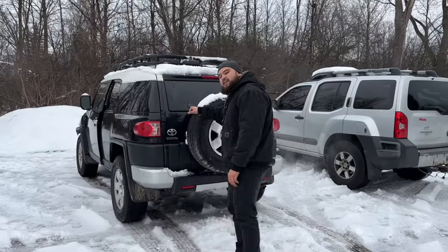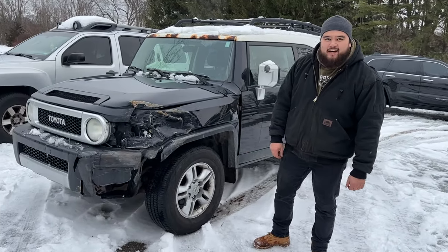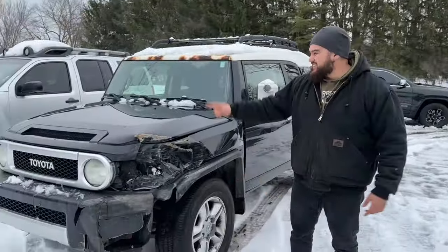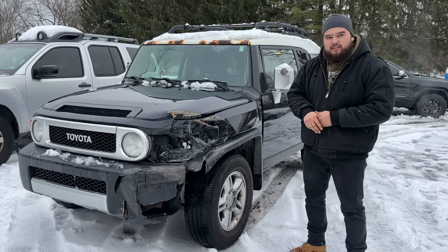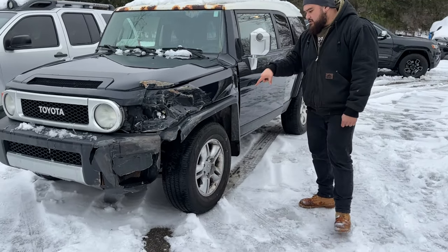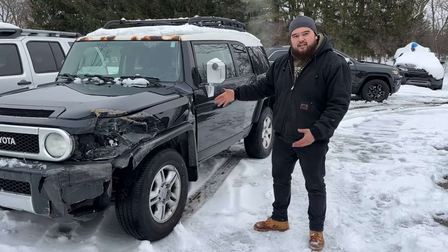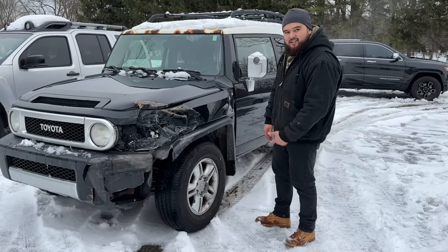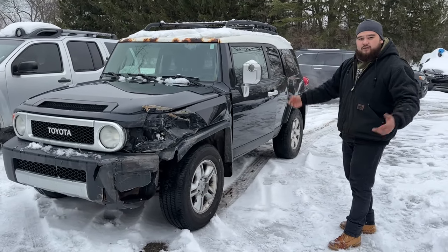I've always wanted a rig with a tire carrier from the factory, and finally I've got one. One thing the FJ Cruiser and the Xterra have in common — they're both hit right there. But this one, the damage isn't too bad. I think he was trying to pull out of his neighborhood and somebody just hit him and took the tire out. Luckily, we had the spare tire from our GX470 laying around. I almost got rid of that wheel and tire, but I kept it — came in clutch today. We literally put the wheel and tire on and drove it here, a 45-minute drive.